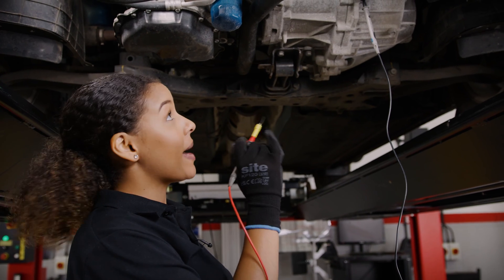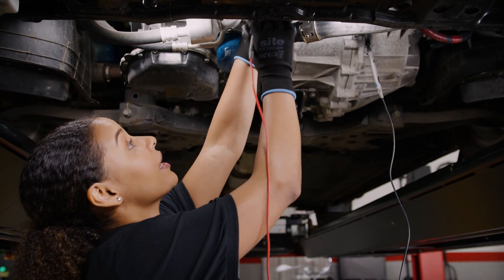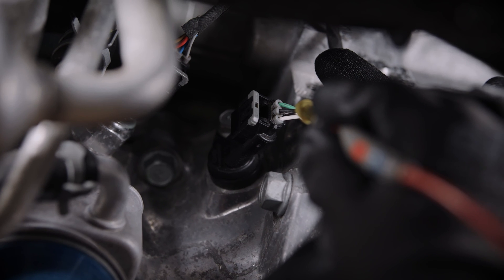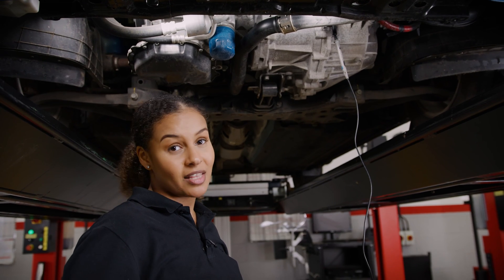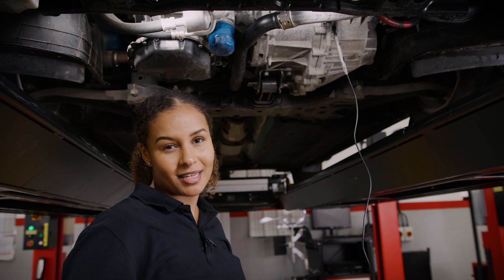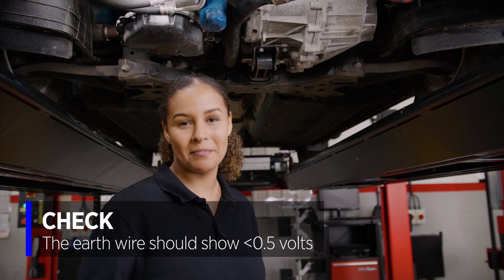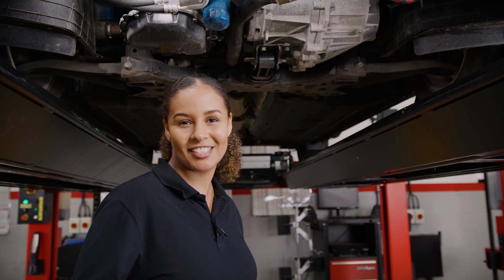While it's plugged in, back probe and check the earth wire — that's pin number two, the black wire. We're looking for less than half a volt, but the lower the better, ideally less than 0.2 volts. Perfect. Test one is complete — time to grab the oscilloscope.